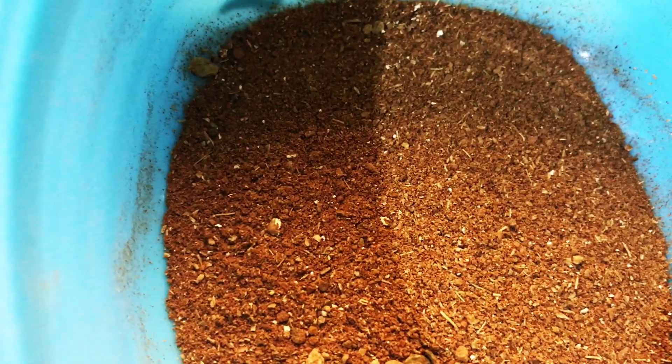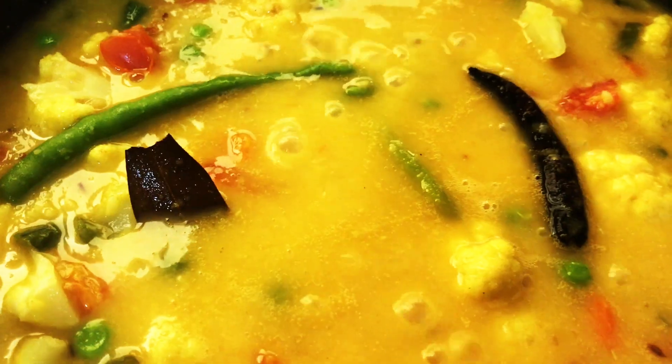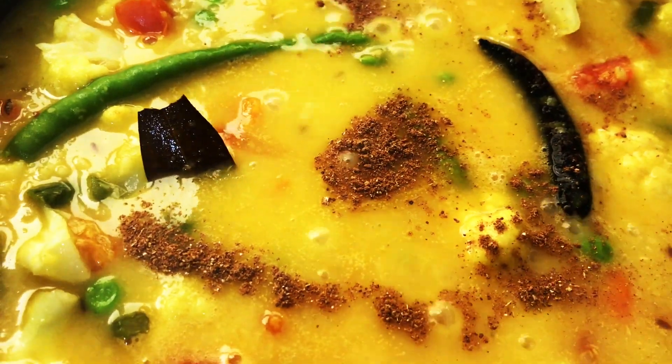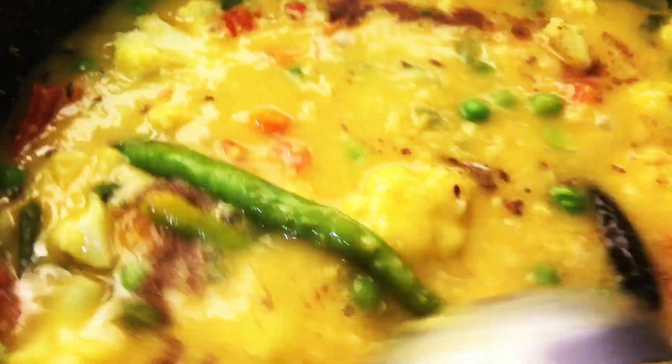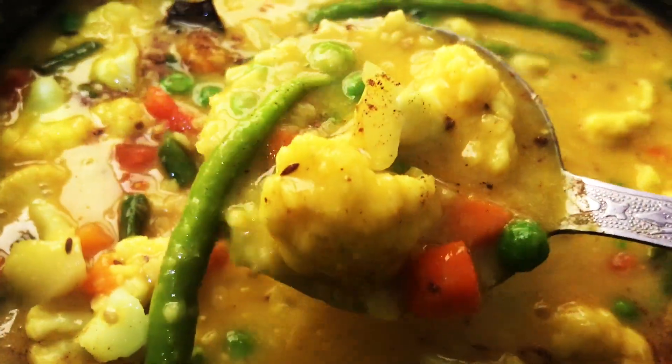Now add Bengali garam masala. For the Bengali garam masala recipe, please visit Trish Kitchen's playlist.